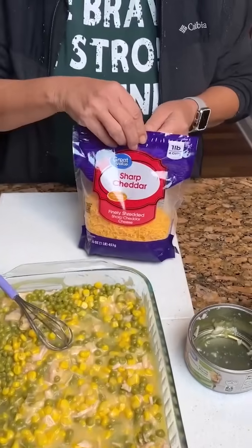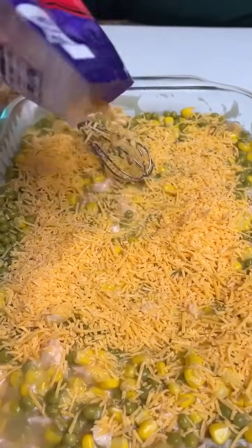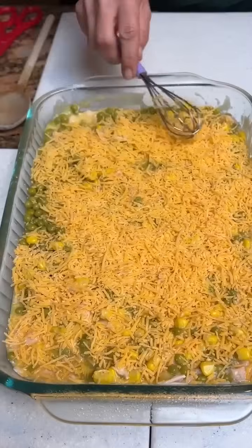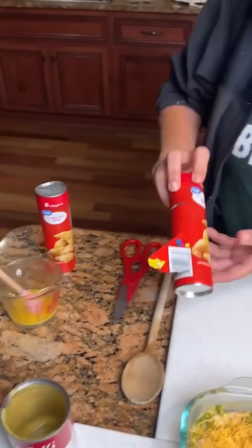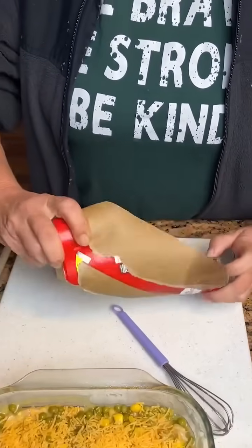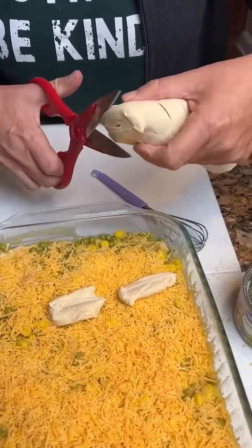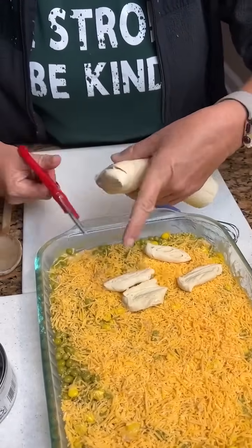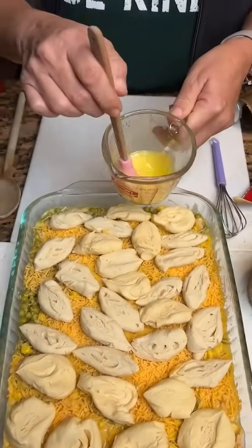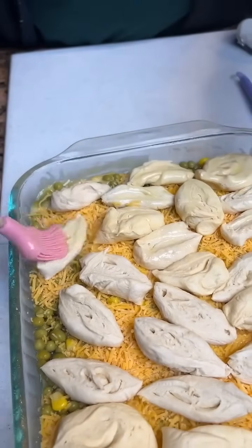Then we're going to take two cups of cheese — we love our cheese. You don't really have to measure, you're just kind of doing it. The final topping is we're going to top it with some crescent rolls. We got our crescent rolls — they came out pretty nice, first time! You're going to take your crescent rolls, cut them into pieces, and put them all over the dish. Then we're going to put some butter on — usually about three tablespoons of melted butter over the crescent rolls. You can do this with biscuits as well, but we chose crescent rolls today.